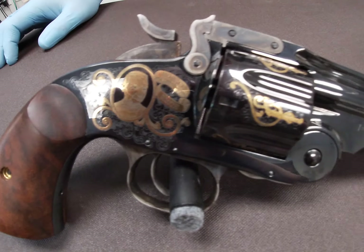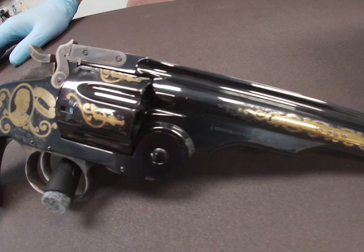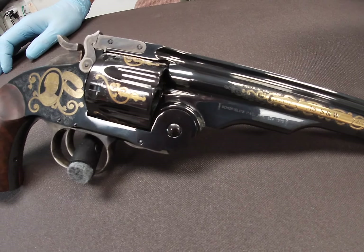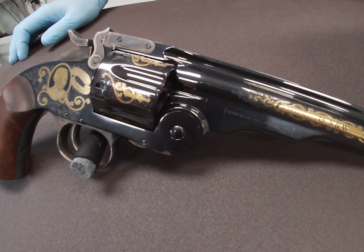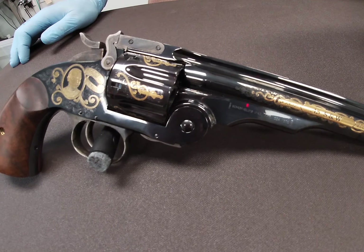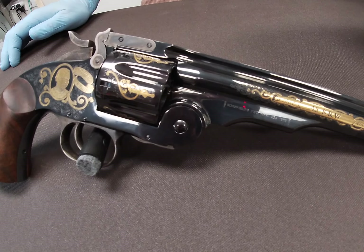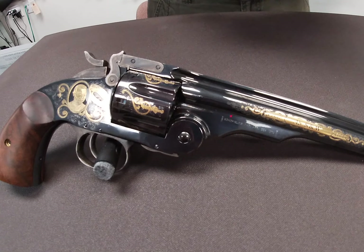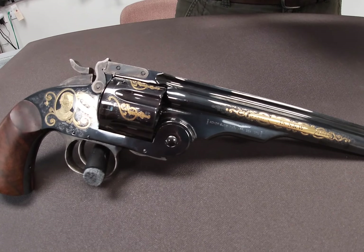Some interesting things about this firearm historically — it was used by a lot of the cowboys of the day and ended up being one of the guns that won the West. Folks like Jesse James, John Wesley Hardin, Pat Garrett, Virgil and Wyatt Earp, Billy the Kid, and even Teddy Roosevelt used these guns.